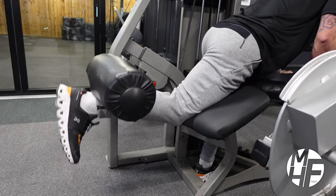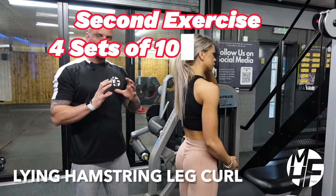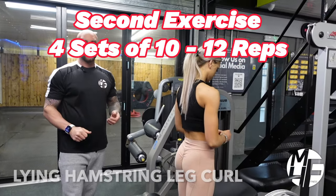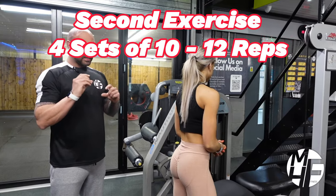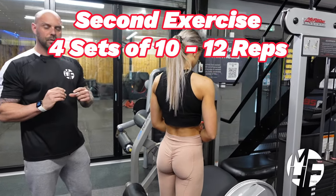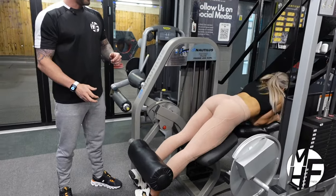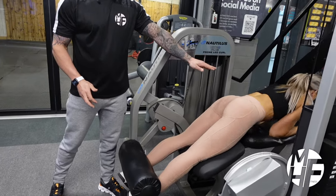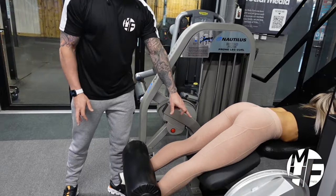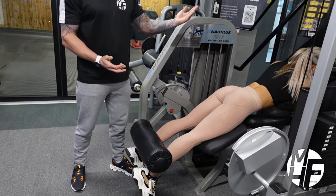This is an absolutely fantastic exercise for hamstrings — it's called the lying hamstring curl or lying leg curl. We're going to do this slightly differently because I don't think the way this machine normally has you positioned puts the greatest emphasis on the hamstring. Normally it would have you laid flat on the bench, but I don't think that gives you as much of a stretch on your hamstrings as you can actually get.